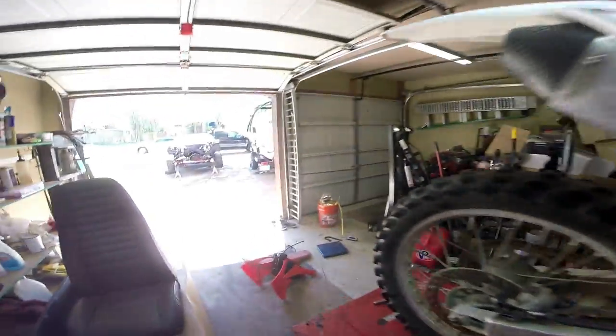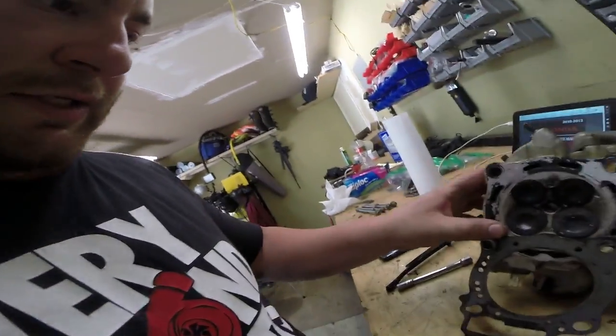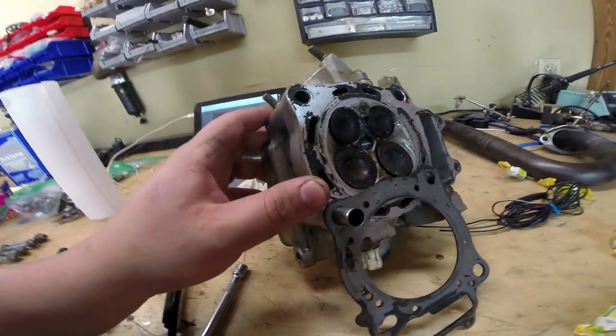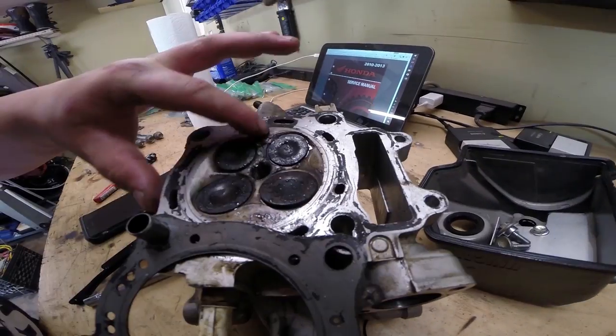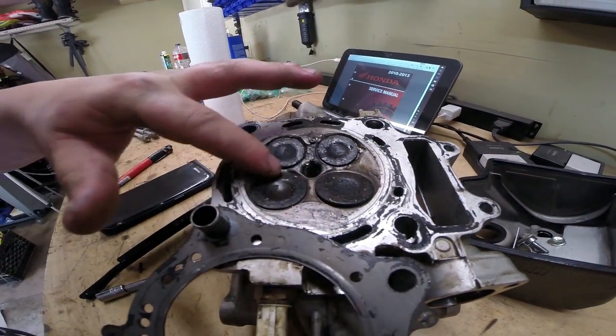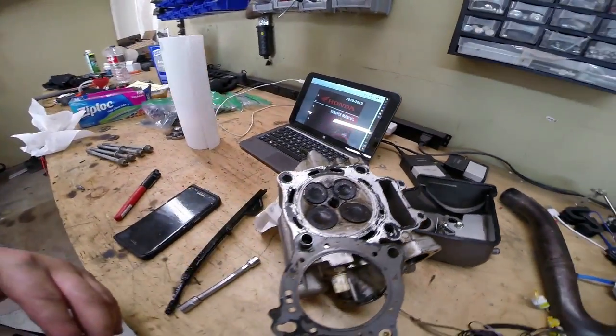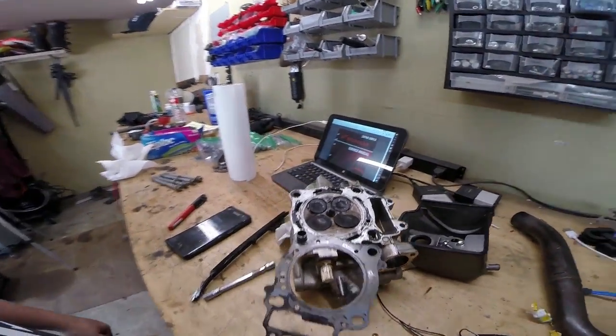We're going to take the jug off in a minute so we can inspect the rings and everything else. And over here at the cylinder head — this is the bad news. As far as I can tell, I think three out of four valves are damaged. There is a little bit of damage to the head itself in the combustion chamber, but nothing that can't really be sanded or smoothed out. Obviously it's going to need all four new valves. Four new valves online might be about $150 rather than $700 for a new head.